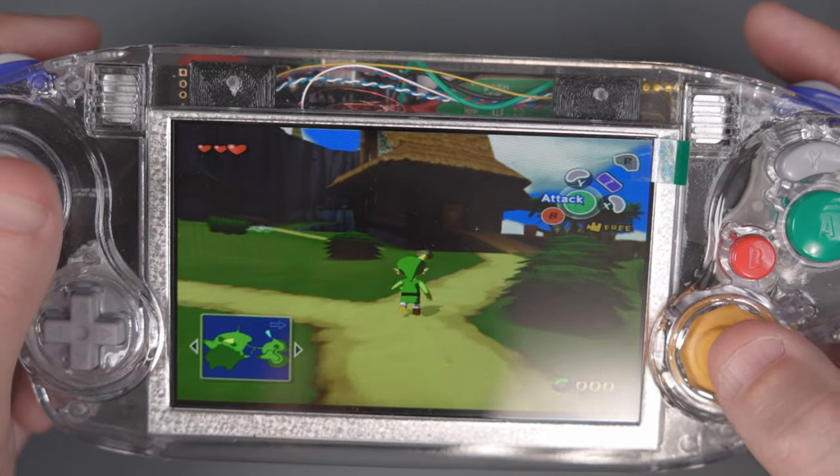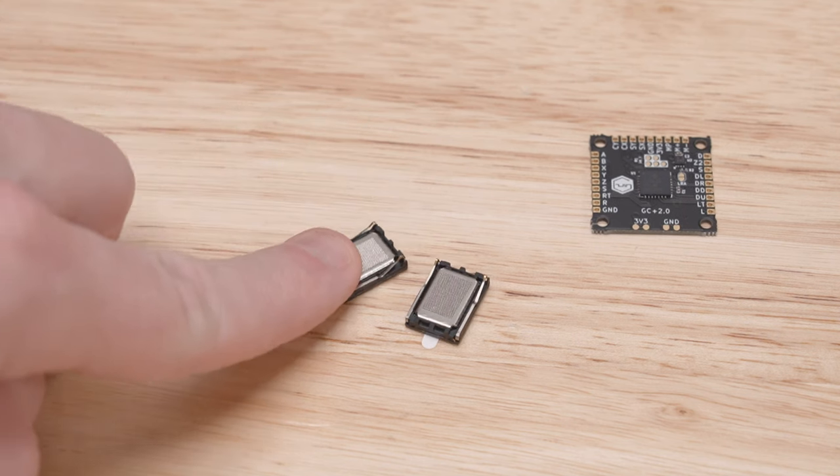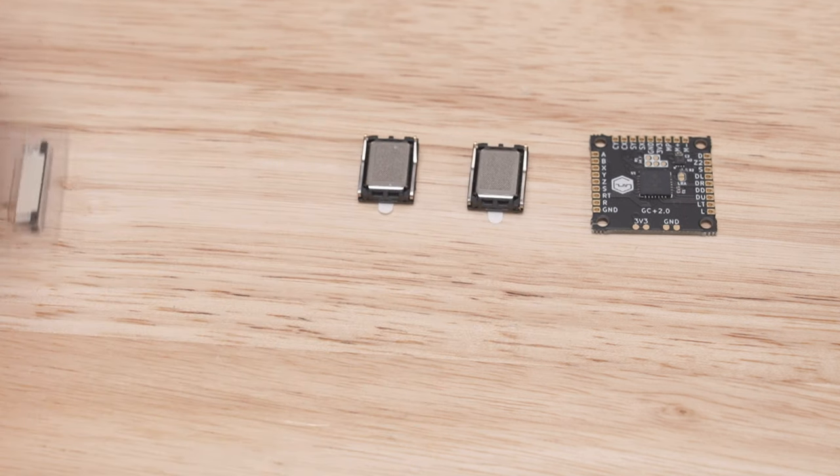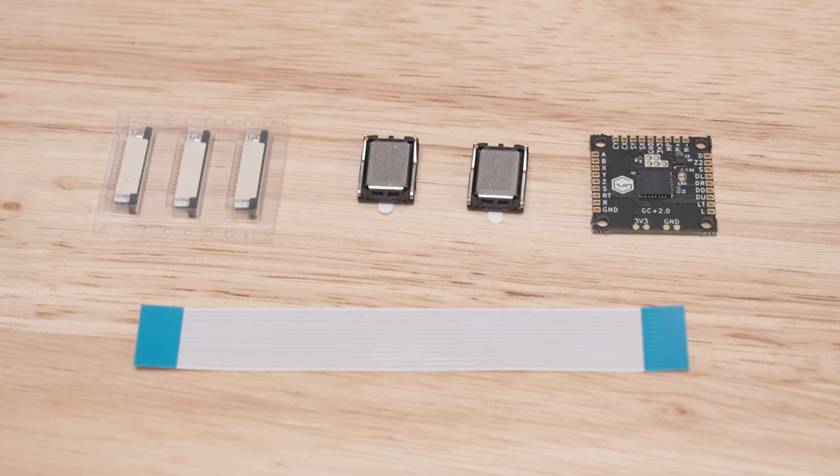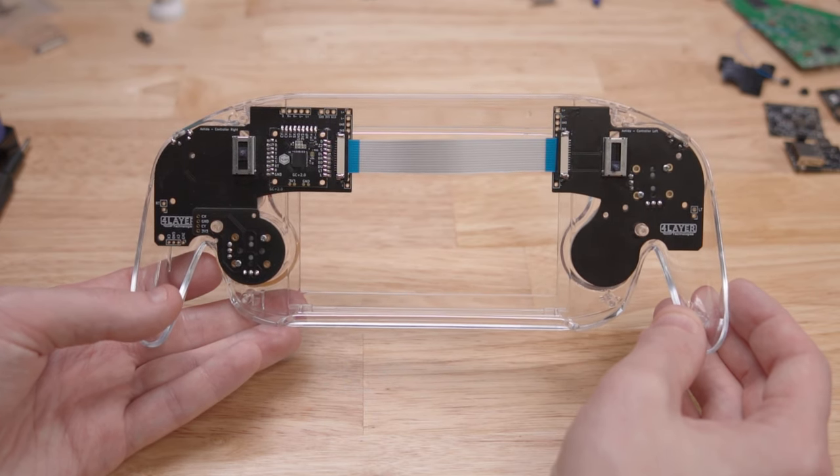We also need a GC Plus 2 from 4LayerTech, which is a custom PCB that acts as a GameCube controller emulator. We'll need to order two speakers from DigiKey, along with a flex cable and flex cable connectors, in order to join the two controller PCBs to create a single emulated GameCube controller.